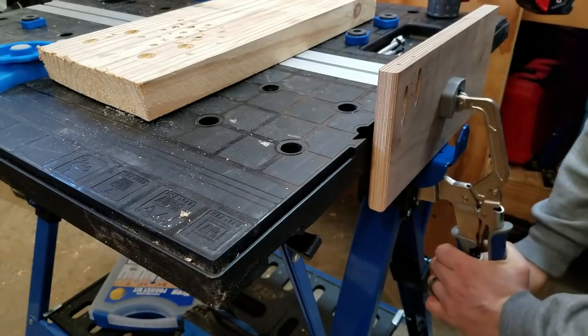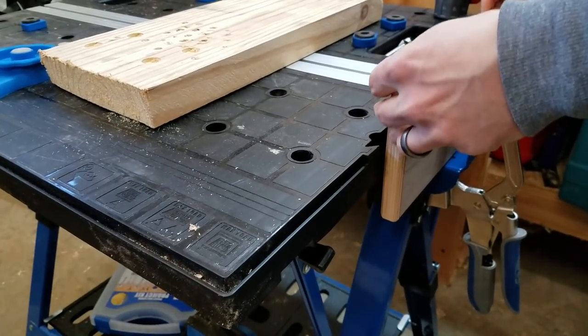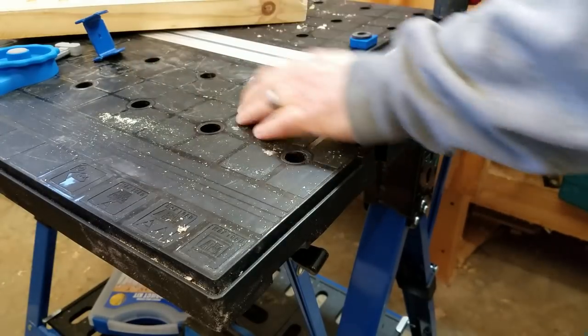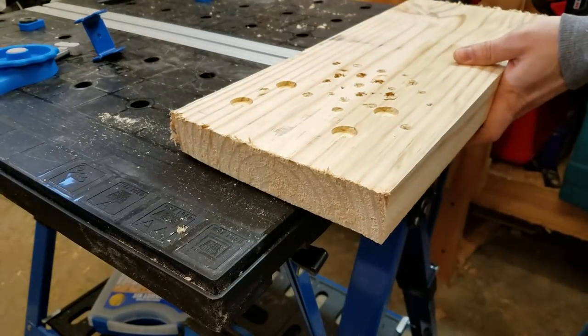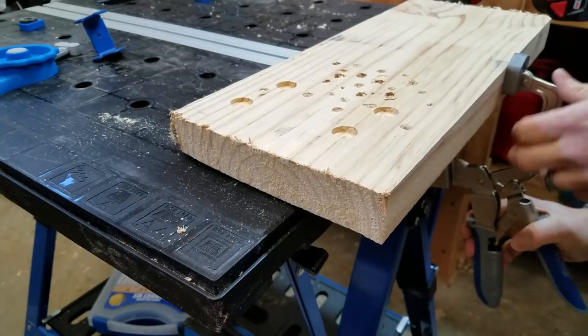You can also put the clamp on the side and use it as a vise. It's pretty sturdy side to side, though it does have a little bit of torsional wobble. You can take the bracket off and set dogs to the appropriate width of your material, then put the clamp on the side in a different position and clamp stuff from the side against the dogs.